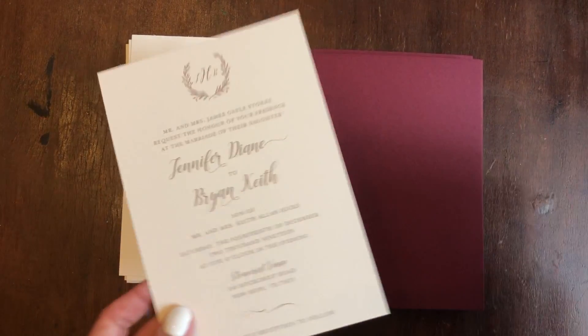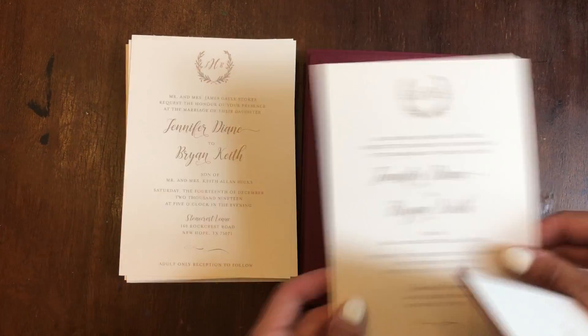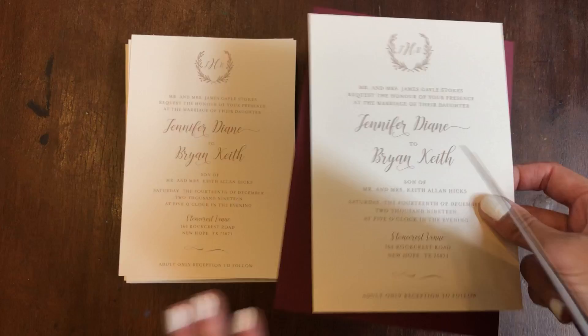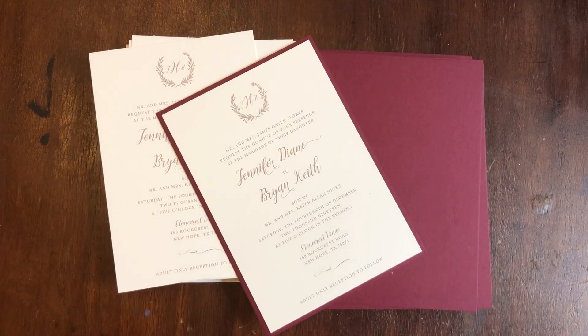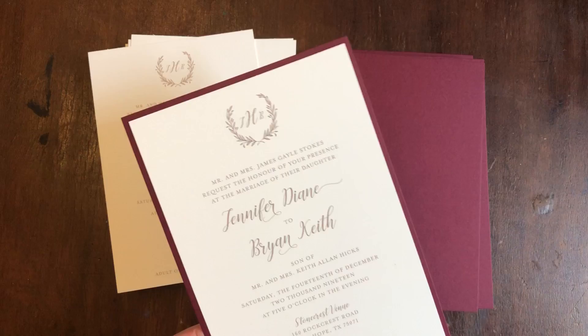Hello everyone. Today I'm going to show you how to adhere an invitation top to an invitation backer. I want to show you the two different adhesives that I like to use, and this will be the result.